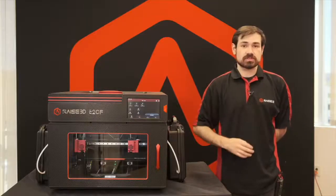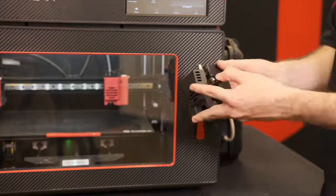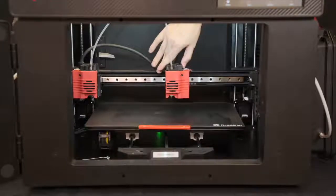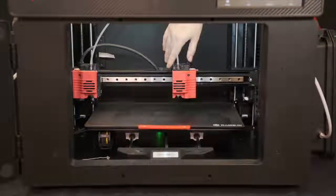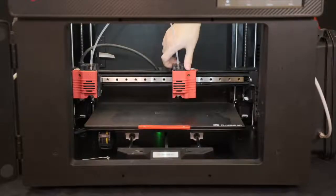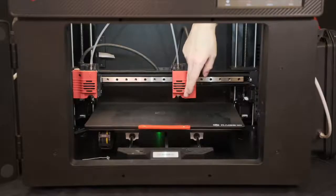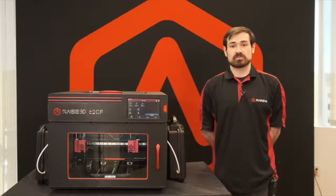Starting with the new features of the E2CF, it is running a new system for the extruder assemblies. The previous E2 had one single driven feed gear for the filament and a side idle bearing on the extruder arm. The E2CF now uses dual direct drive for the extruder system, driving both feed gears simultaneously. Each one is toothed, so they both grip the filament and feed it down into the nozzle.